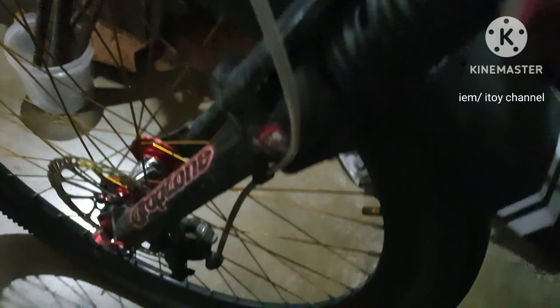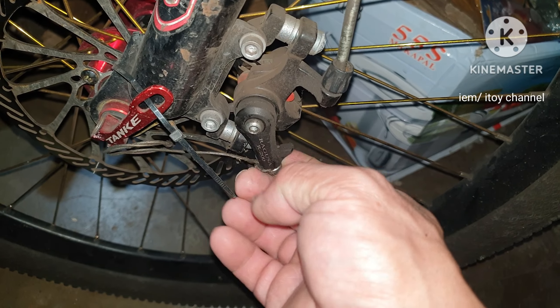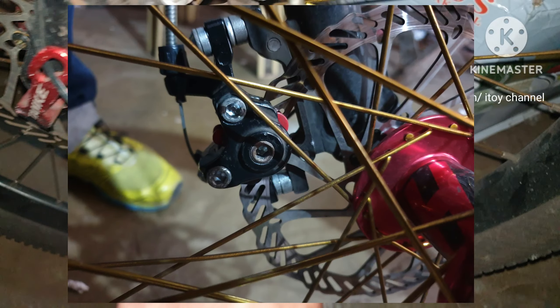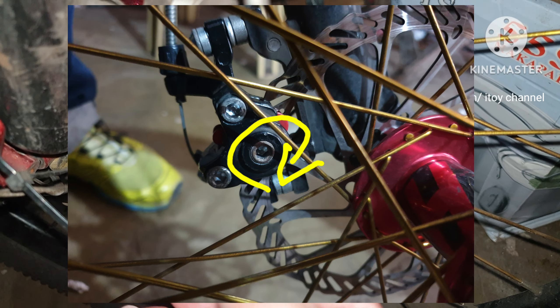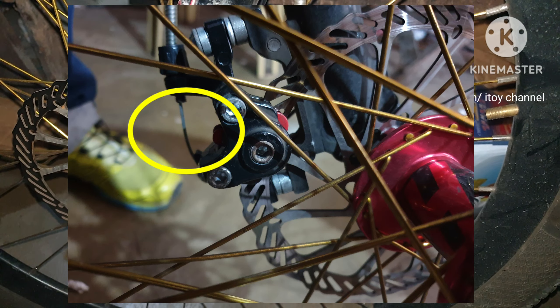When I press the brake lever, it is loose because the cable is broken. This is dangerous. We must buy quality cable. I did not break the cable while riding, but when adjusting the brakes, I turned the caliper piston clockwise for a grippier brake pad. But I guess I over-tightened it, so the cable broke when pressing the lever.